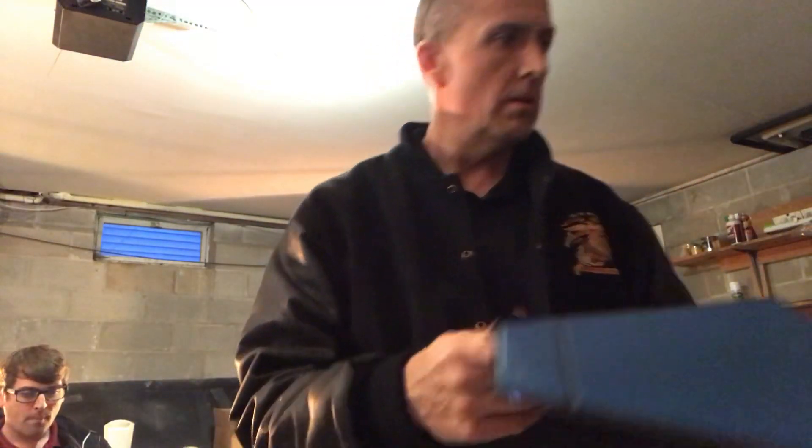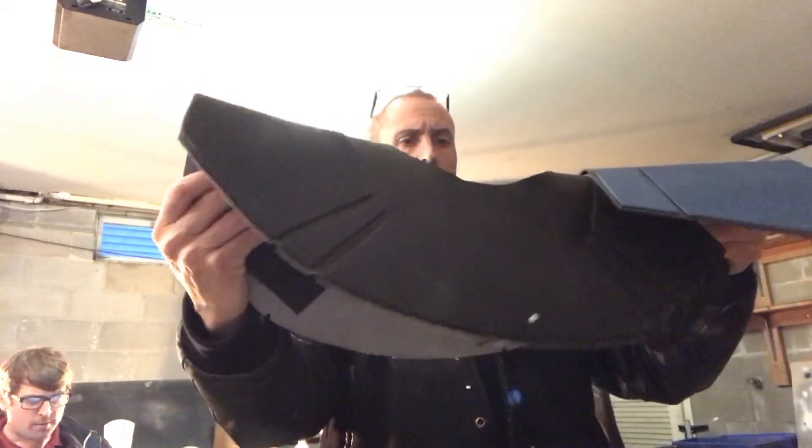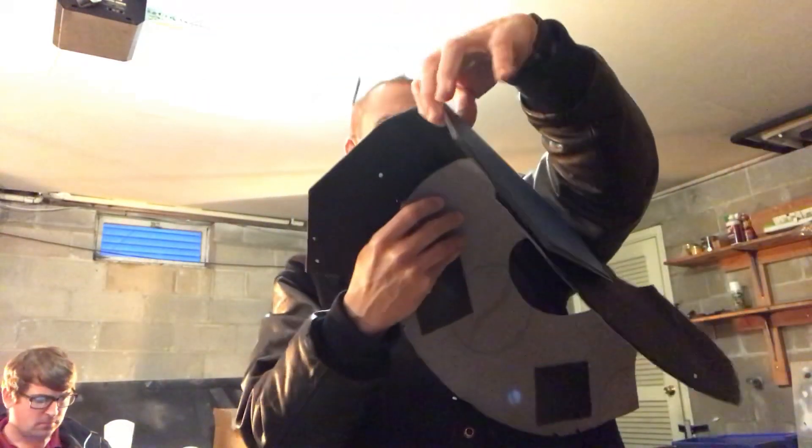I'm a little confused how to put it together. I'm guessing I need Velcro. Maybe there's instructions. Does it look like one side goes on the left side, right?